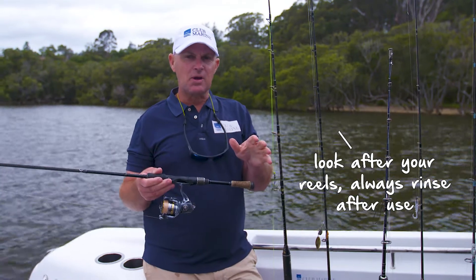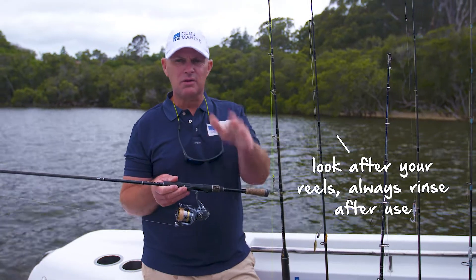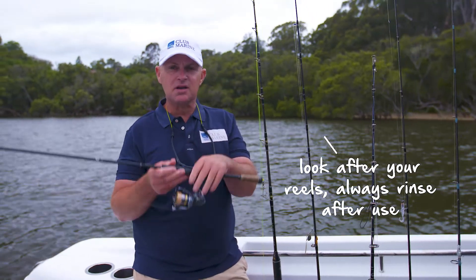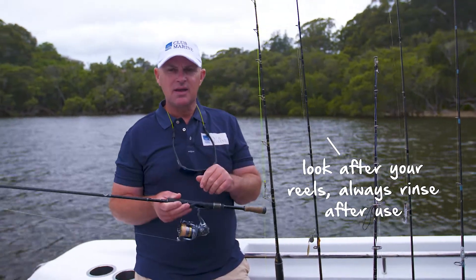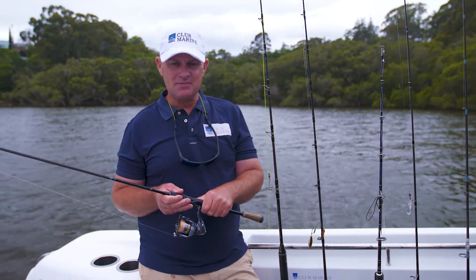Fishing reels have come a long way and we spend a lot of money on them these days. The most important thing you can do is look after it — always rinse them down gently at the end of every day, take them in, get them serviced on a regular basis, and that way you'll be catching more fish.